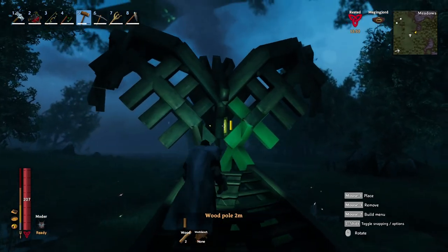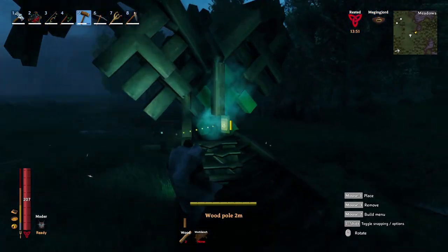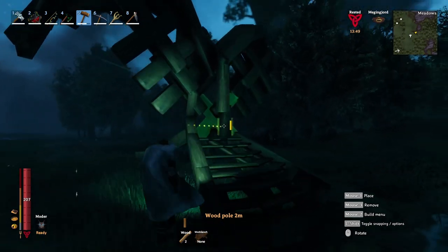Then I snap some vertical posts to the backside of the head just to create sort of a spine or the back of the bird.